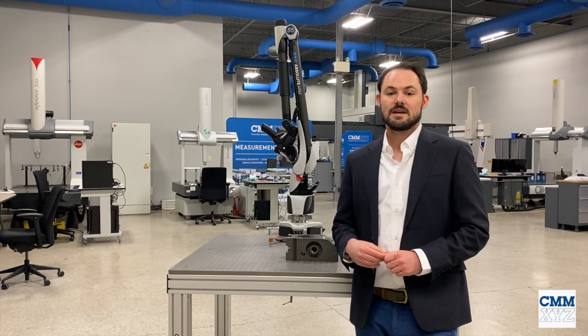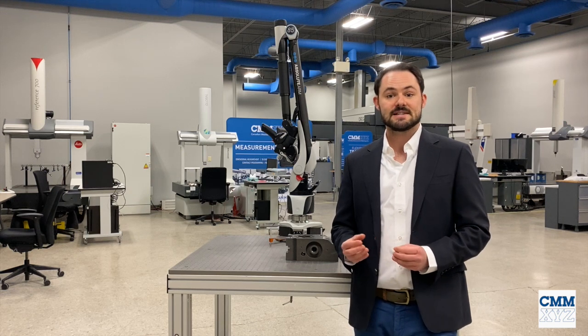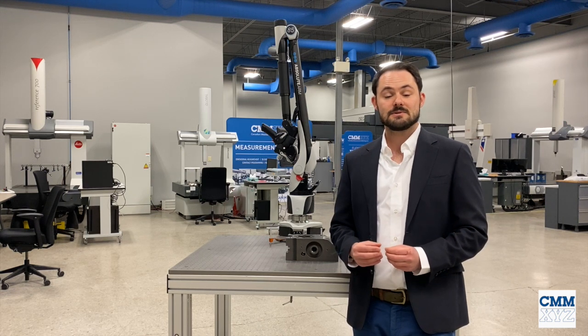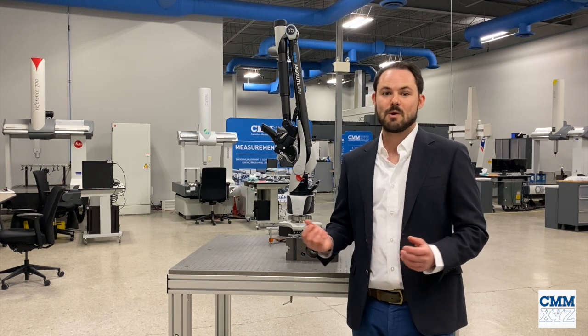Without further notice I'm going to hand this over to Alan. However, I will end with this: if you watch this and have any questions, please contact us by visiting our website at www.cmmxyz.com. Thank you very much for your time and we hope you enjoy.